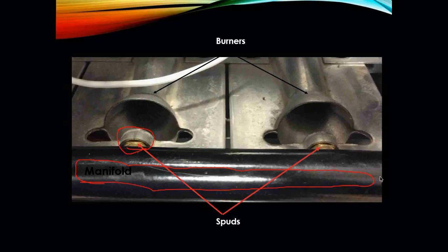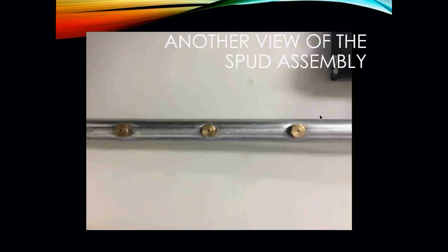So how does this work? As gas flows through the manifold, it gets shot out through the spuds and through the orifice into the actual burner. Here is your other view of the spuds assembly. Gas actually exits right through these little holes at a specific rate. That rate is stamped on the actual orifices themselves.